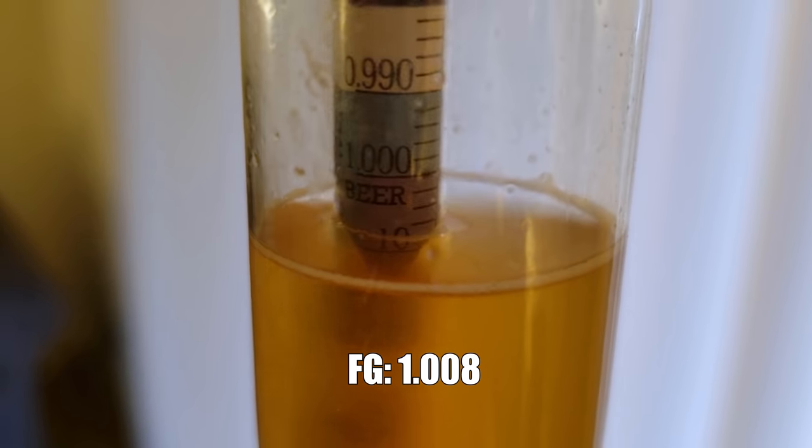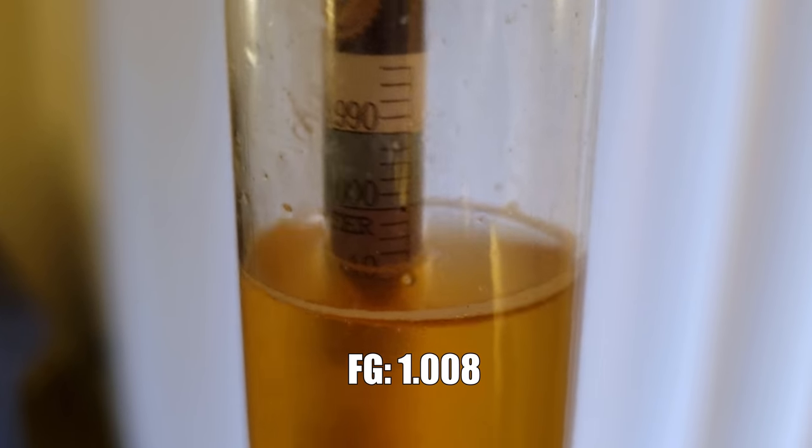Final gravity on our West Coast IPA ended up a little drier than expected at about 1.008, but overall not too bad. Now it's time to taste this beer, but I need to talk about a fermentation hiccup. Most of the time fermentation goes to plan, but not this time. I like US-05 because it's very forgiving, and I'd like to use this beer as an example of that. After pitching, I was fermenting at about 65°F using my Anvil Bucket Fermenter and Anvil cooling system — running lines through a cold water bath in a dorm fridge — which was doing a great job keeping the beer at 65°F.